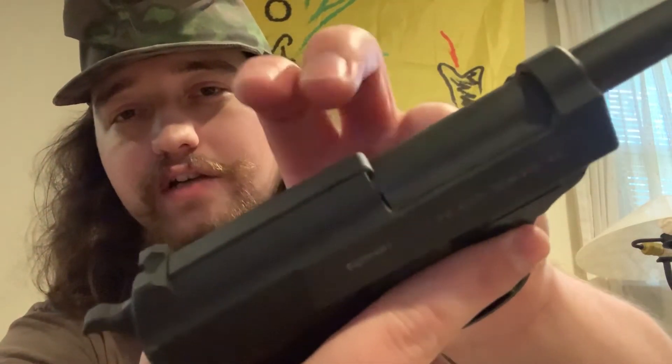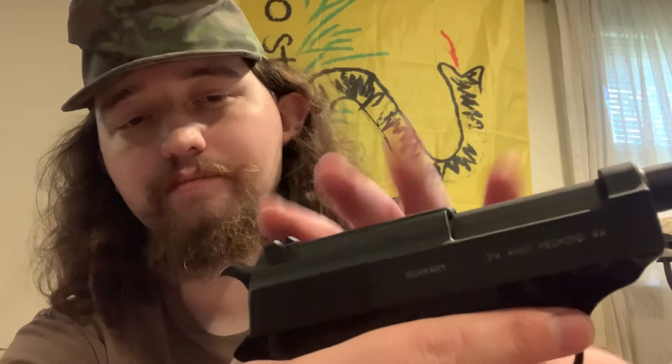Honestly, the only issue I've ever had is underneath this top section right here. This is actually a dust cover, and that's how you get in to take out your firing pin and adjust your loaded chamber indicator, which if I was going to carry this I would probably remove, because I've had a couple of ammos such as Blazer Brass not like to be shot out of this — but the second that was removed, it shot fine. I did have an incident where the top cover popped off and the entire rear sight went flying, and the retainer for the firing pin also went flying. That was an interesting hunt!